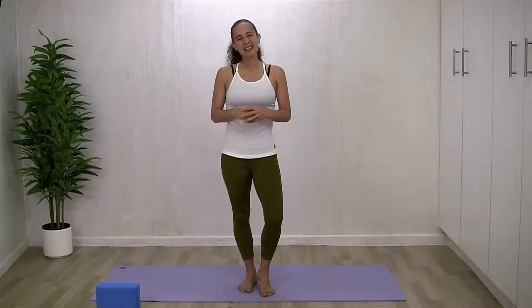As always, I'd like you to play where you're comfortable, modify where you need to, and feel comfortable to take a time out in child pose should you need it. You ready to play? Let's hit the mat.